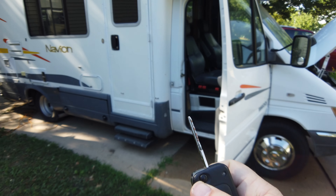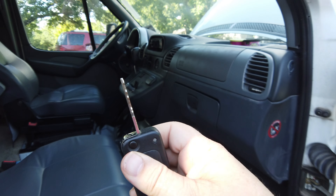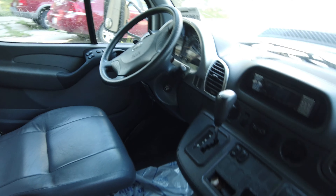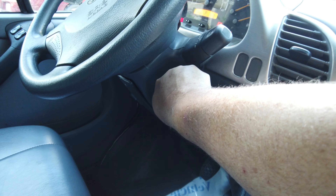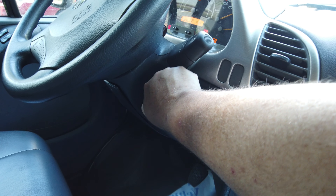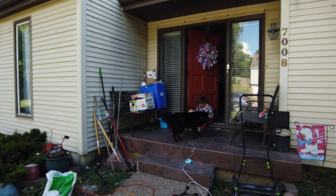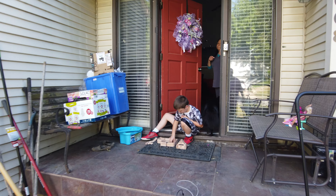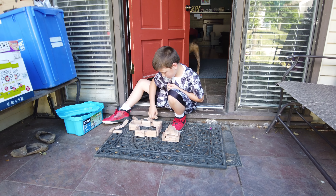Here goes nothing. Battery's probably dead, I bet. Oh, maybe not. Yes, it is. Don't you know it — hadn't been started in a while, so I've got to charge it. We'll get that going.